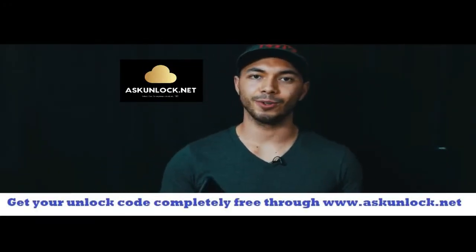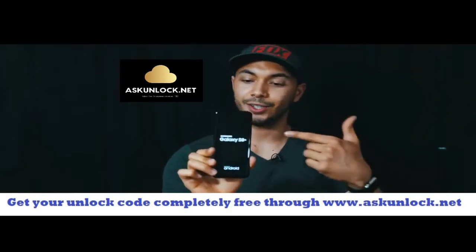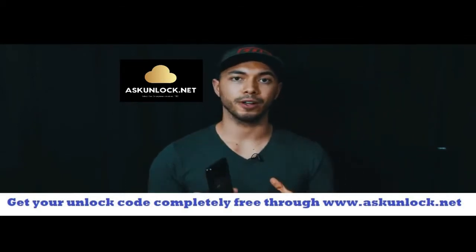What's up guys, Christian here and today I'm going to show you how to unlock your Samsung Galaxy S8. I just got this phone straight from the factory and today I'm going to show you how to unlock it.